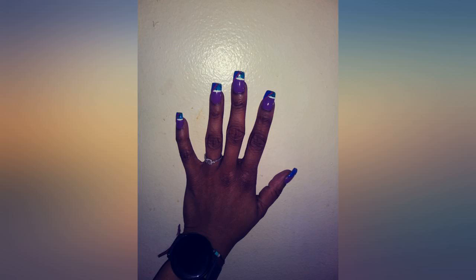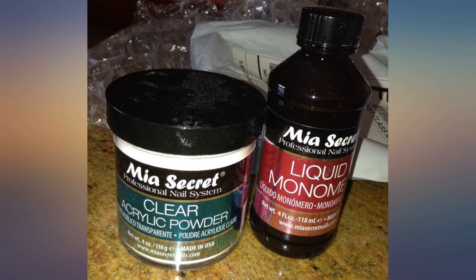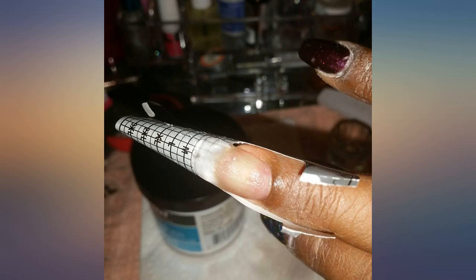It doesn't smell good though. But it smells as you would expect an acrylic monomer to smell. Overall very good product.